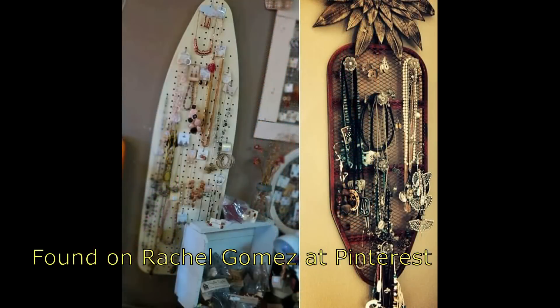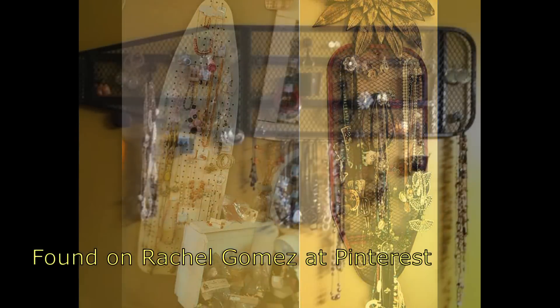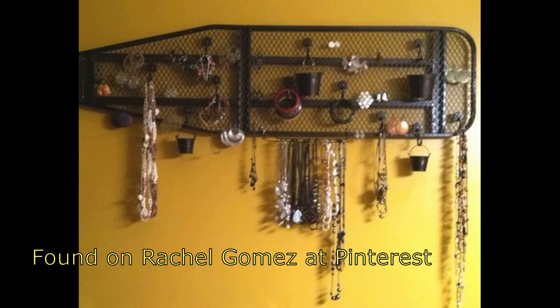You can also use the ironing board in other areas of your home — for example, for your jewelry. You could probably even use it in the kitchen for hanging utensils.